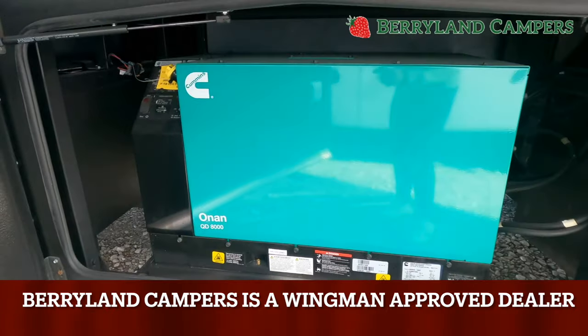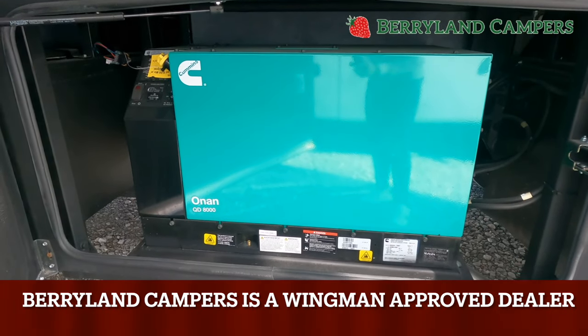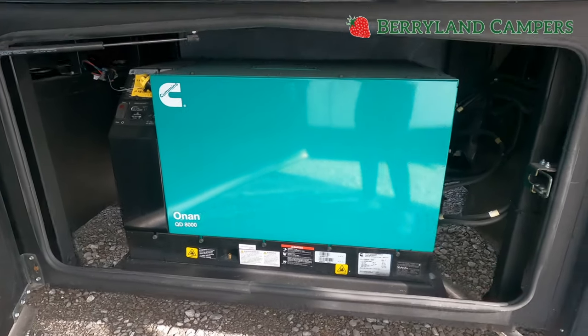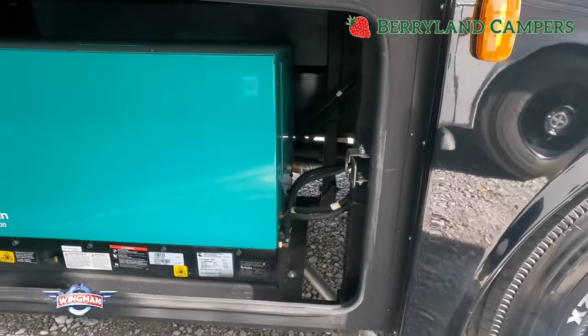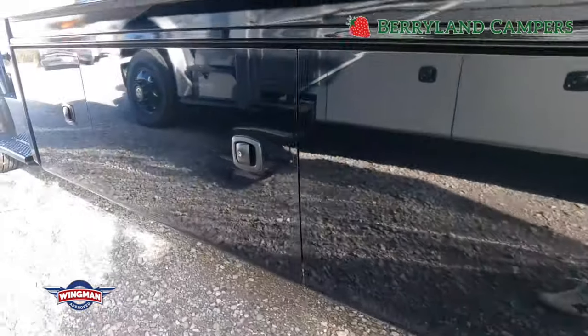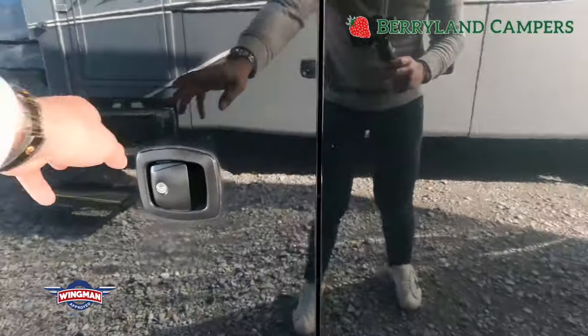This is an Onan 8,000 watt generator. It drinks out of the same fuel tank as your engine. When you get to a quarter of a tank, it will no longer run — that way you'll still have plenty of fuel for the journey to get more diesel and keep your trip going.